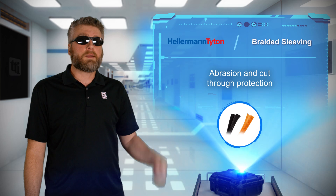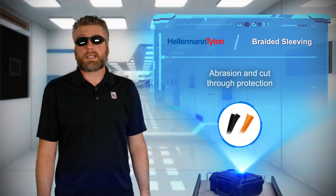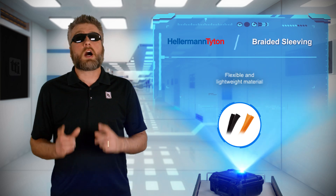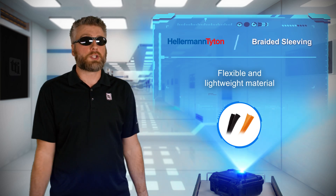With Hellerman Titan braided sleeving products, cable assemblies, hoses, and wire bundles are protected against abrasion and cut-through damage caused by excessive wear and motion.